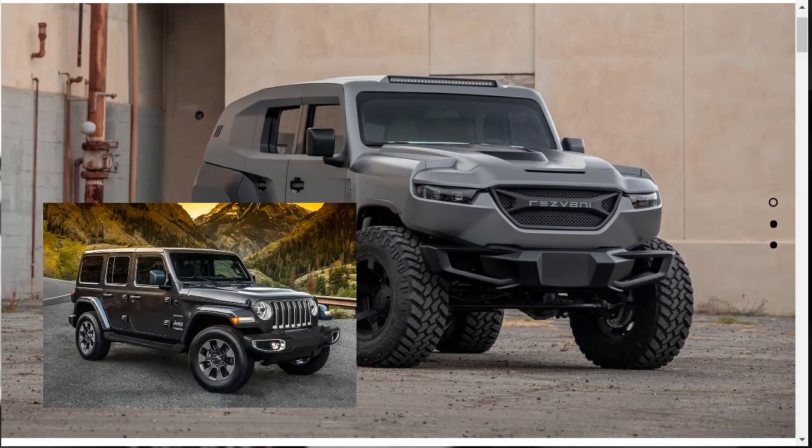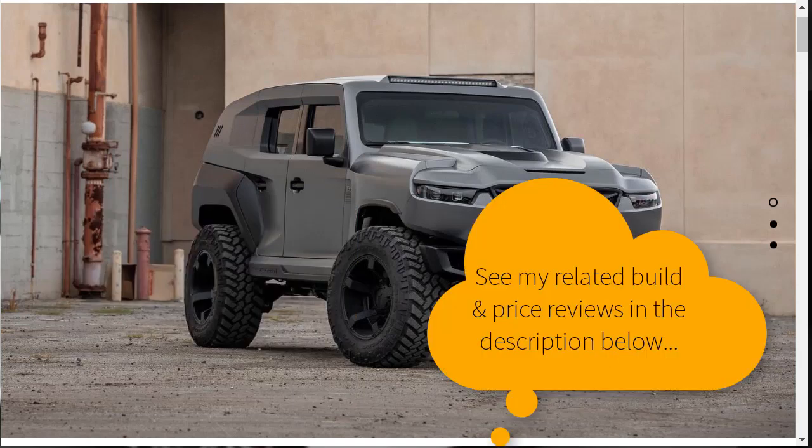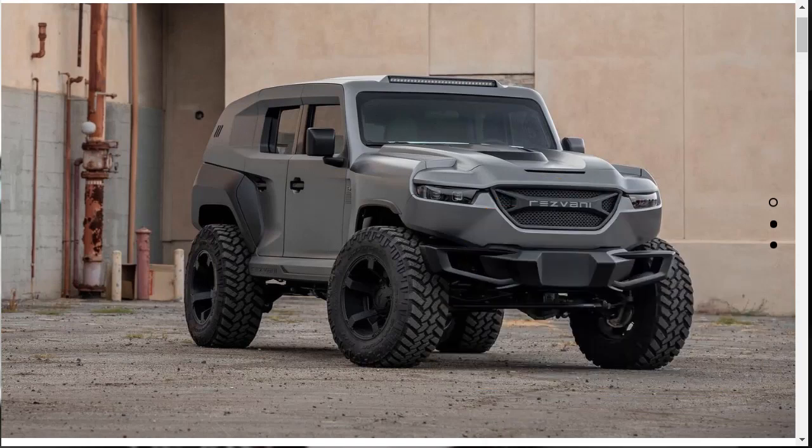Speaking of the Jeep Wrangler, down in the description below I've put some links to related build and price reviews I think will be complementary to this vehicle — like the Jeep Wrangler Moab Edition, the Dodge Charger SRT 392, the Dodge Demon, the Gladiator, and some other high-performance expensive SUVs that, while nothing looks like this, might compete with the Resvani on some levels. Make sure you check out those related videos after this one.